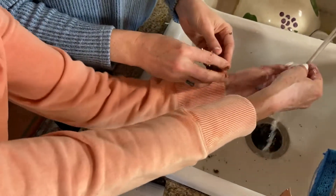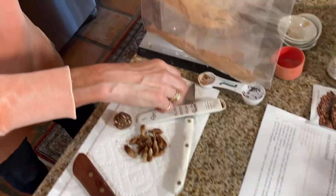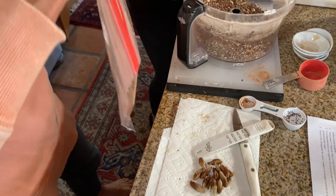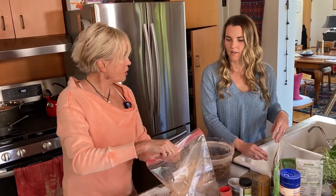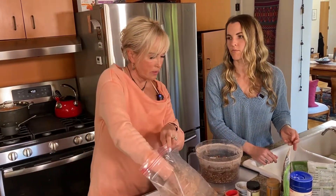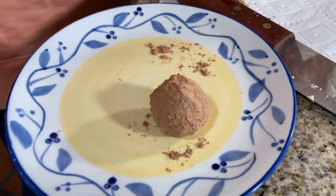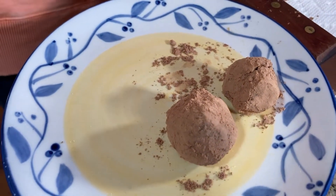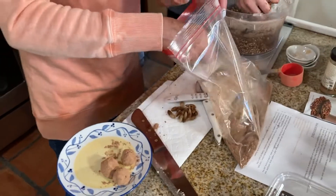We're going to roll all of this up — we won't do it all on camera — and then shake them in the cacao powder. Some people are really good at these and make them perfectly round. That's not us. We're going to shake them in the bag and it's going to coat them really nicely. I like to have them frozen; some people like them room temperature or refrigerated. Keep on rolling!